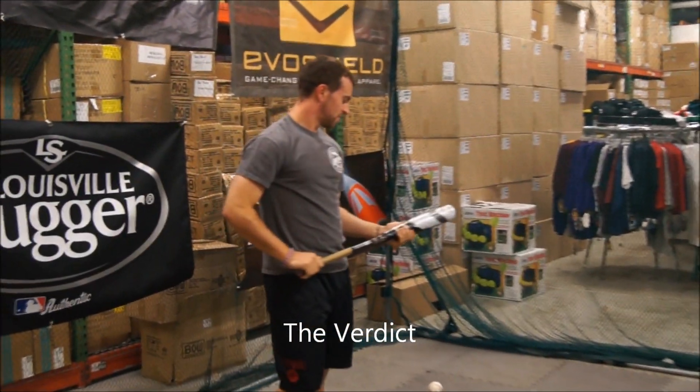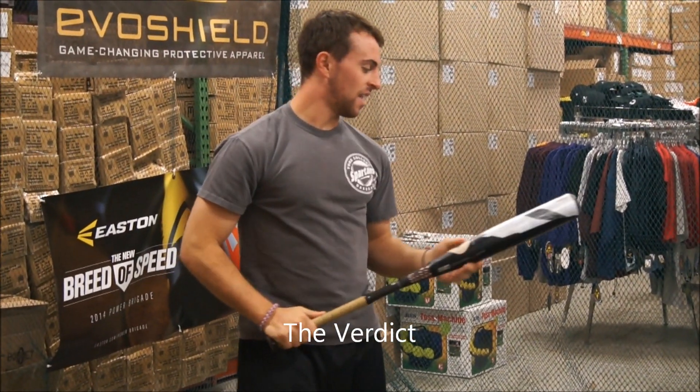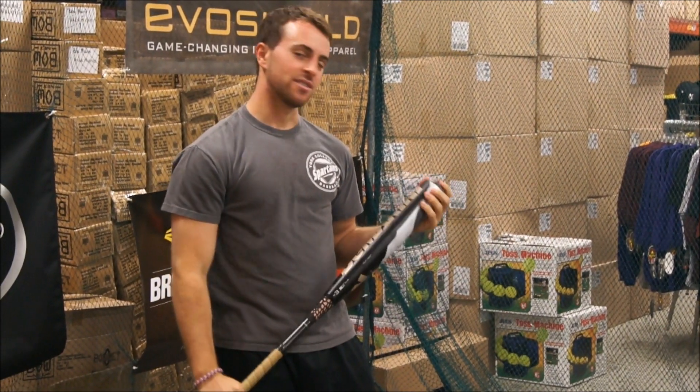How does the Voodoo Overlord feel? I like the Voodoo Overlord because it's got a little bit of a thicker handle and the top heavy feel of this Voodoo — you just have to muscle up on it.